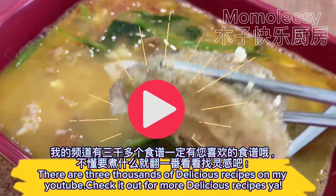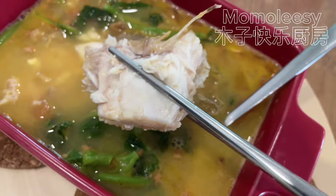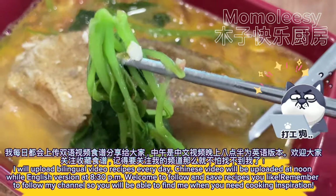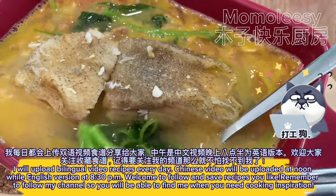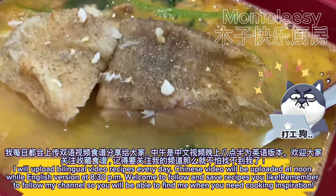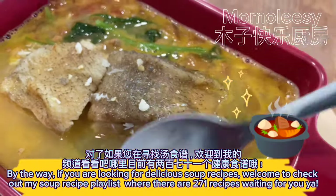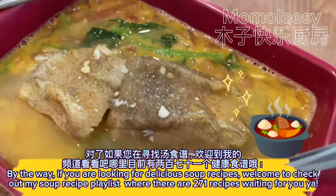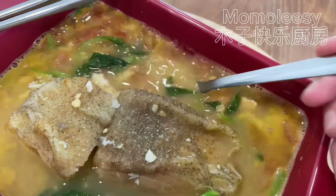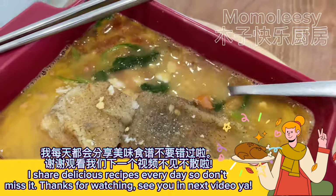There are three thousand delicious recipes on my YouTube — check it out for more recipes! I upload bilingual video recipes every day: Chinese videos at noon and the English version at 8:30pm. Welcome to follow and save recipes you like. Remember to follow my channel so you can find me when you need cooking inspiration. If you're looking for delicious soup recipes, check out my soup recipe playlist where there are 271 recipes waiting for you. I share delicious recipes every day, so don't miss it. Thanks for watching — see you in the next video!